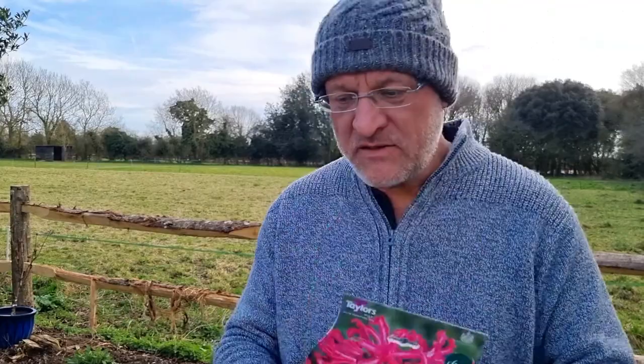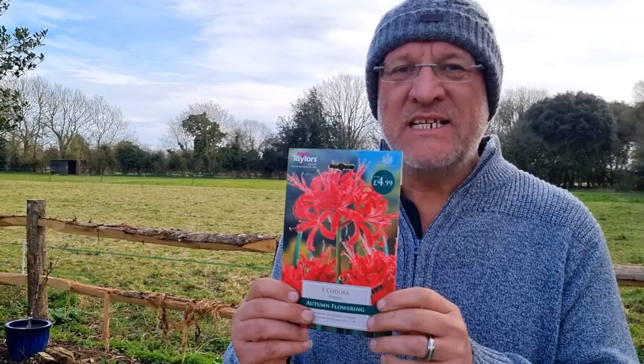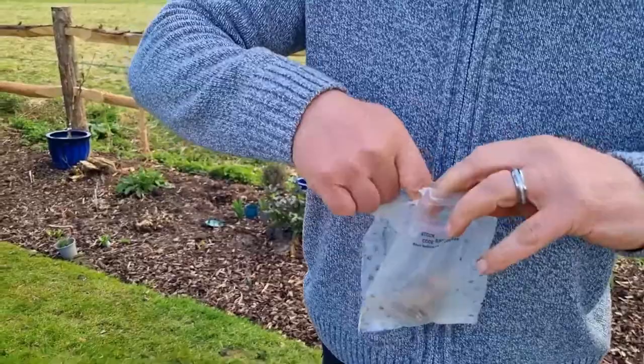So this one is going to go into the ground. We're going to start with this one. Now, the typical red one — Nerine Sarniensis, also called the Guernsey Lily — is not hardy. But this cultivar has been created. This is a cultivar of that. Now, this Bowdenii is very hardy, while the Sarniensis is not as hardy. So instead of putting this one in the ground, I'm going to put it in a pot.